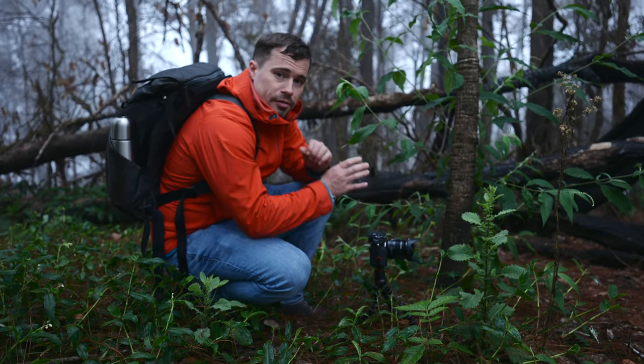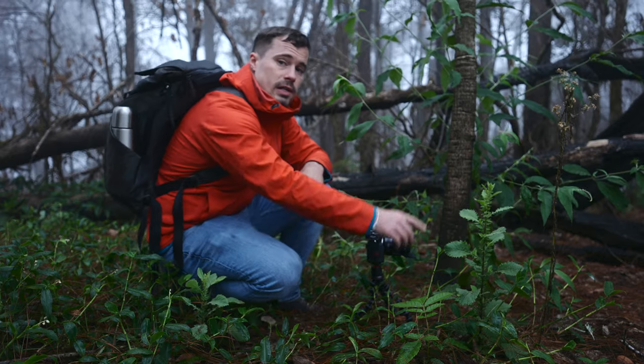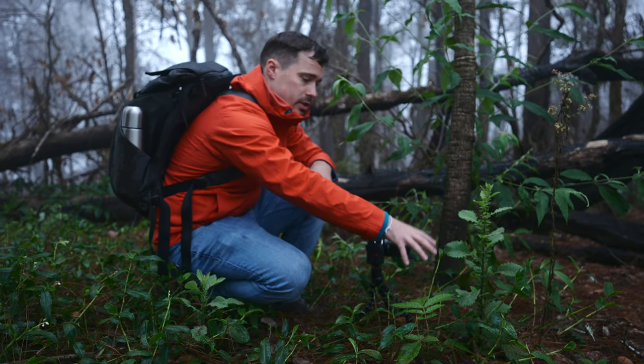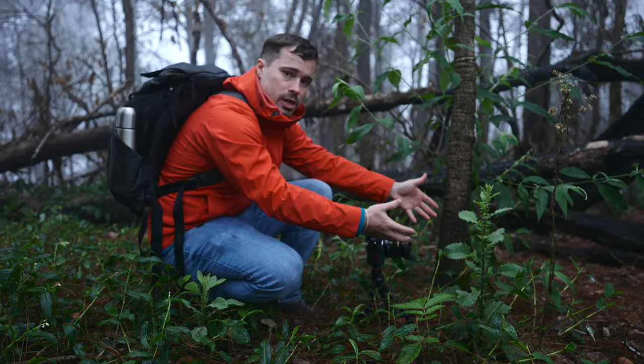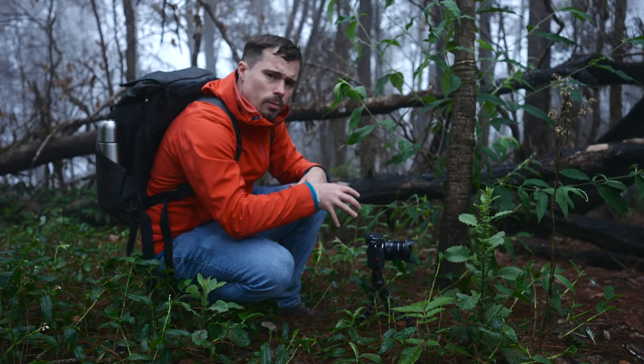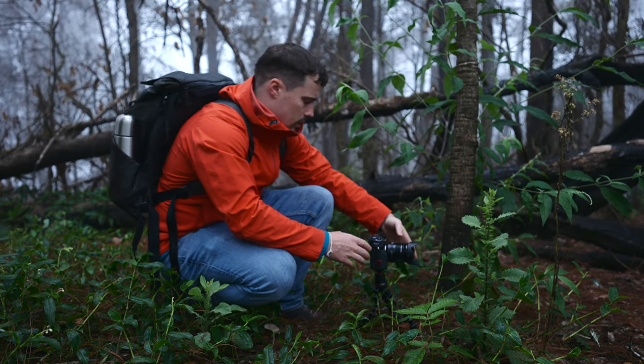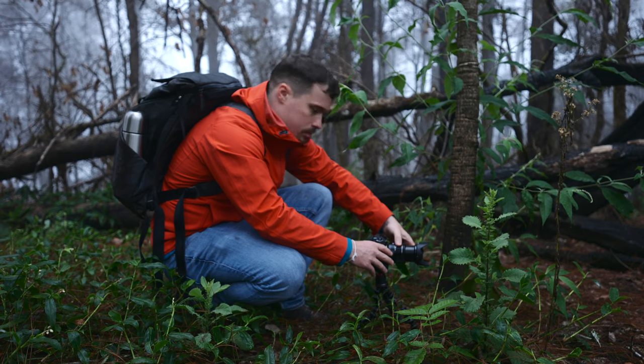Now I'm setting up my first shot, and here I can give you two other tips. The first tip is that I use foreground objects — these plants — as foreground objects, and they make the shot a bit more interesting. It feels like someone's watching me walking through the forest, which is a bit of an introduction of myself. I'll zoom in a little bit.